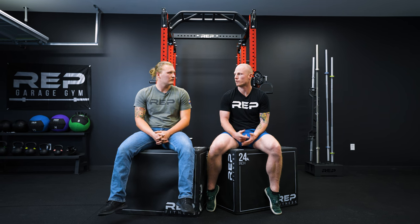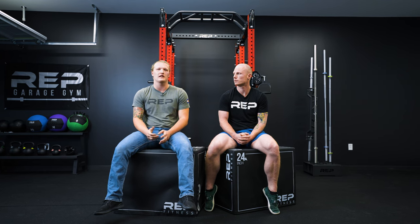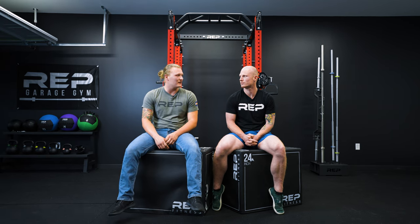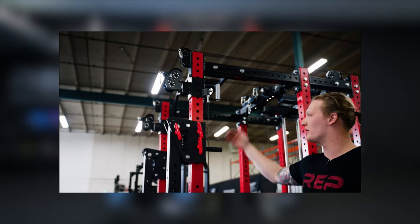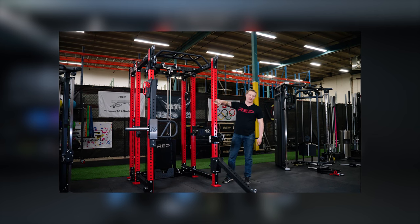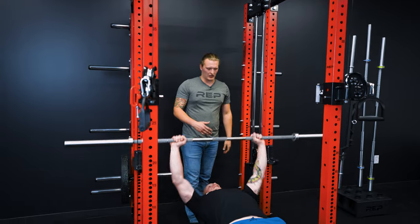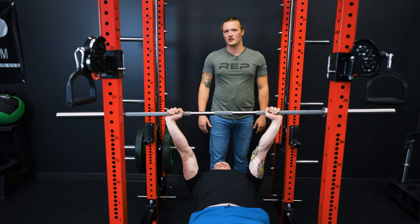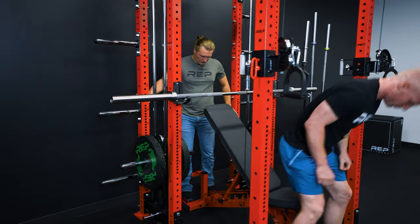Does the finish of my rack affect how the trolleys move on the uprights? We use a special plastic that allows it to slide very easily on all finishes; however, the matte black powder coat has a slight texture so it will make a slight difference, but it shouldn't be noticeable. Can I use the ISO arms with my Athena? Yes — the ISO arm has to be set up below the trolley on the upright. The cable completely clears the bracket for the ISO arm so it won't rub on anything, and the spotter arm needs to stay below the trolley because the cable comes off the front above the trolley. Can I bench inside the rack with my Athena? Yes — there's plenty of room, and unlike the Ares there is room for your spotter to stand behind you.